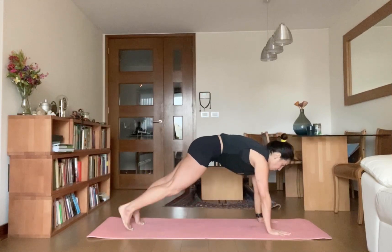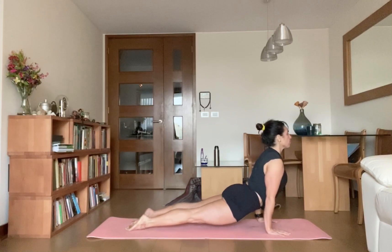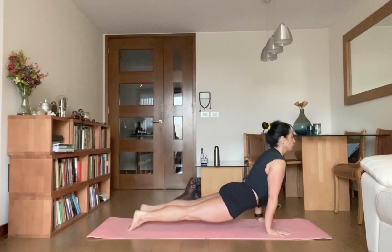Inhale, upward facing dog. Flex your ankles back, lift your knees and thighs off the mat. Exhale, downward facing dog.